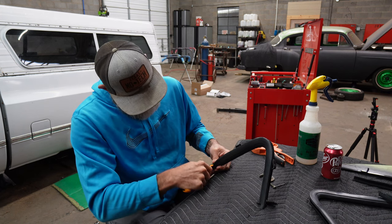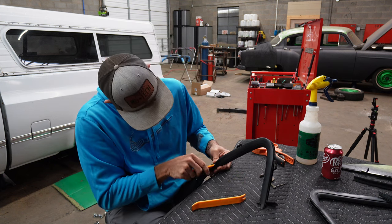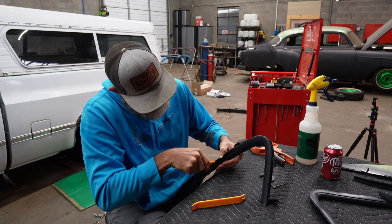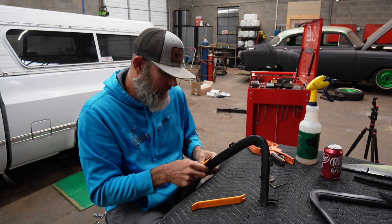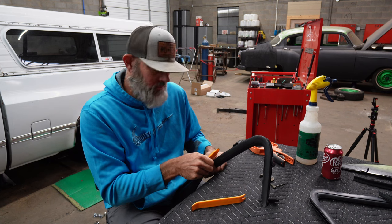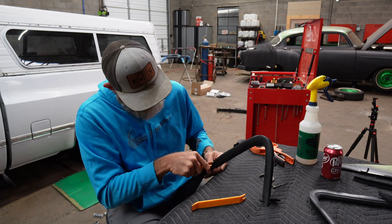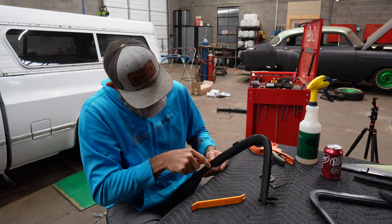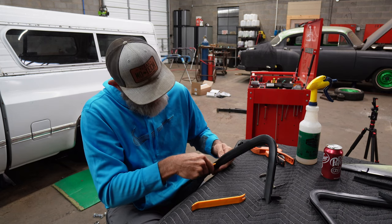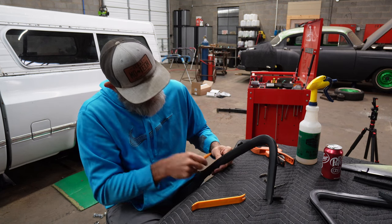Nowadays it's even easier to do that because there's some awesome people out there — builders, fabricators, welders. We all know the best of the best in every trade now. I watch woodworking videos, and welders, and fabricators, and painters, and body men. You know who the best are. So it's hard not to compare everything you do to the best. And the internet's a cruel place — I don't really like it. I like the entertainment side and the knowledge side, but the internet is a terrible place with so many bad people.